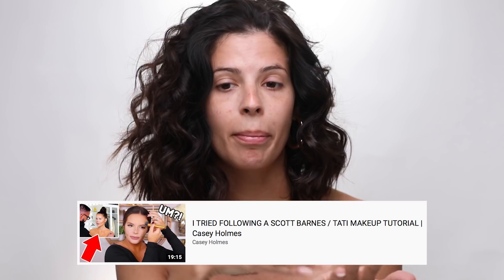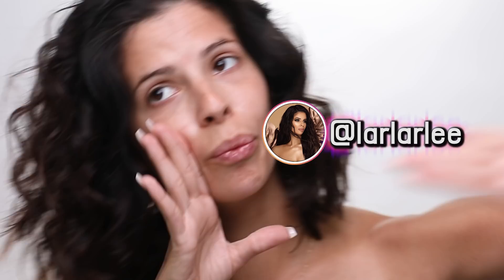Casey Holmes did this video specifically — she did the 'following Scott Barnes tutorial.' I asked you guys on IG story what you want me to film and so many people were like 'follow the Scott Barnes tutorial.' I think you guys saw Casey's video and wanted me to try it, so I wanted to give creds to Miss Casey Holmes — that sweet girl with a sweet baby boy.